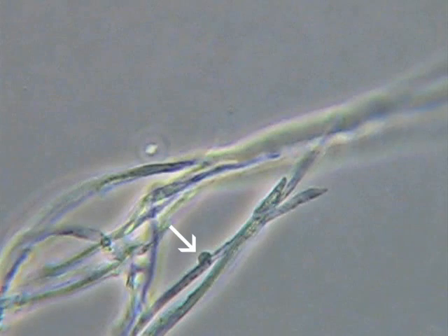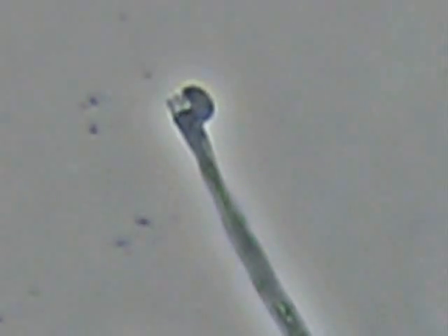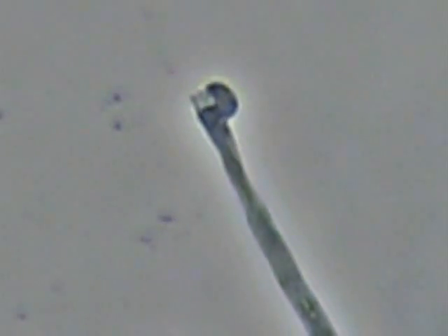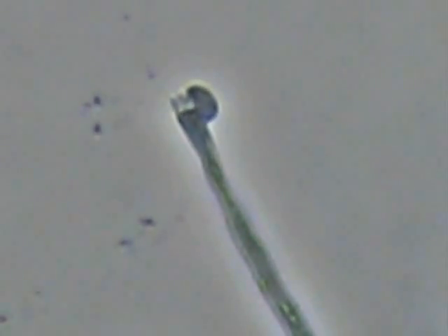Here's what we see — that little bump where the arrow is located is a clamp connection, which is typical for the basidiomycetes that cause fairy ring. Here's just another look at a piece of mycelium that has been broken off, and you can see the structure of that clamp connection. Refer to the links associated with this update for additional information on management and control of fairy ring.